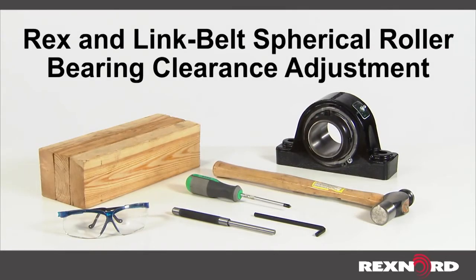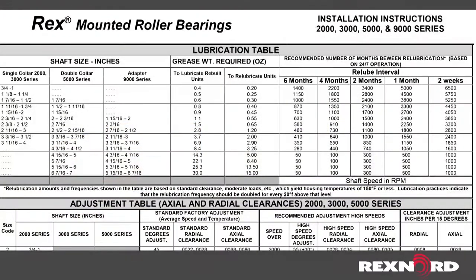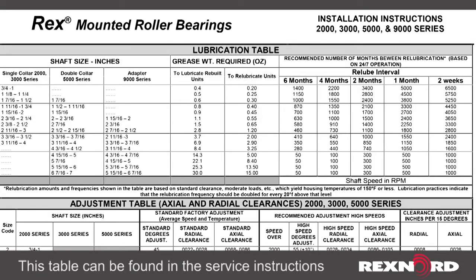This video will show you how to adjust the internal clearance for Rex and Link Belt spherical roller bearings. Always refer to the clearance adjustment tables in the service and installation instructions to determine the amount of cover adjustment that is required.